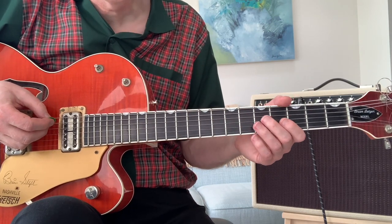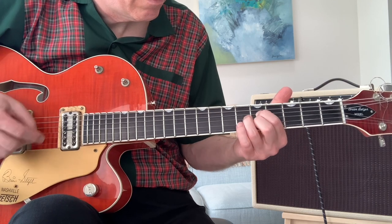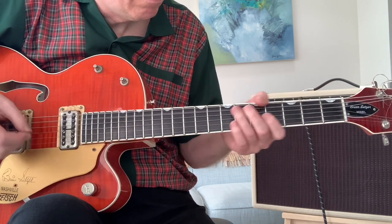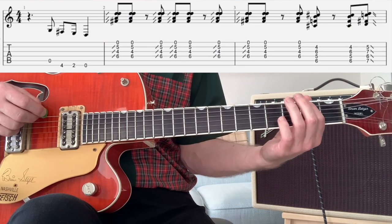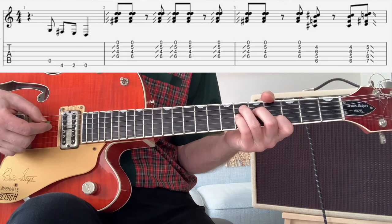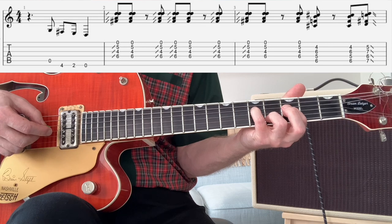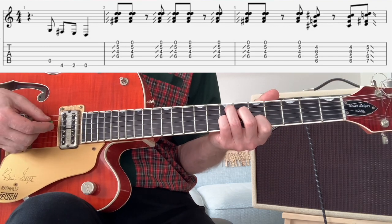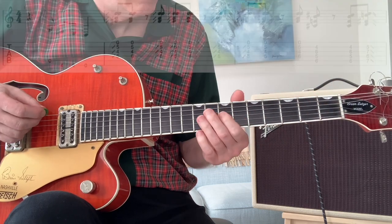I'm going to play the solo slowly for you, just to let you hear it. So we're just walking down: A open, 4 on the E, 4 on the E, 2 on the E, open. Then we form this little kind of D shape — we've got 3 on the G, 4 on the B, 5 on the D, and we slide up a fret. Then we play a C7 at the 4th fret and up to the 5th fret, which is an E7. Slide off, and then we go open, 2, 4 on the E.